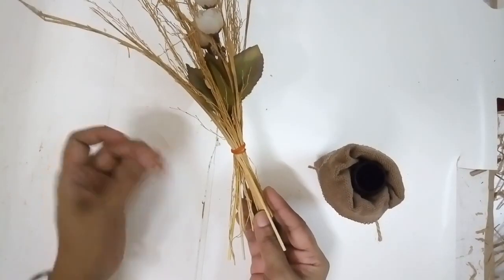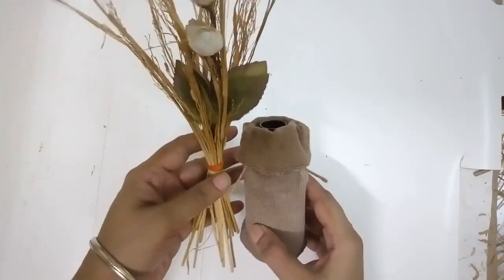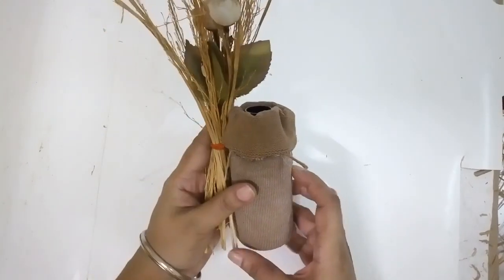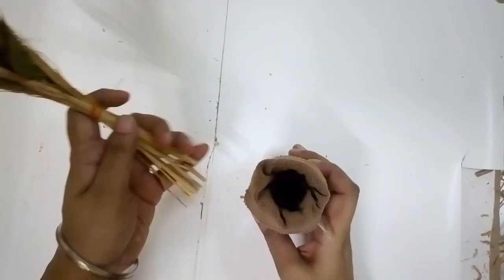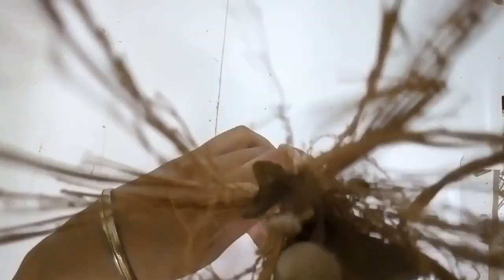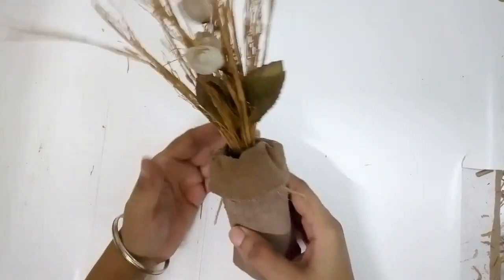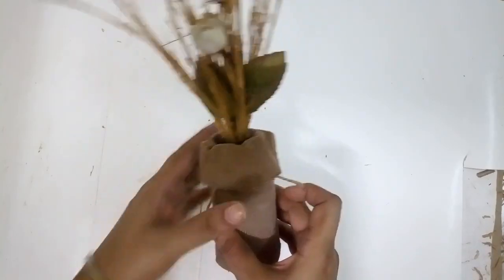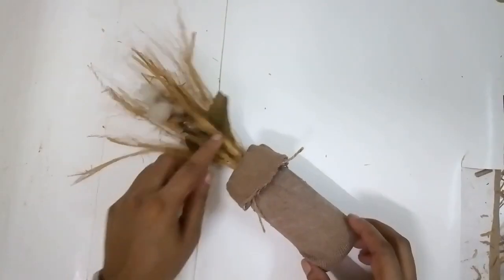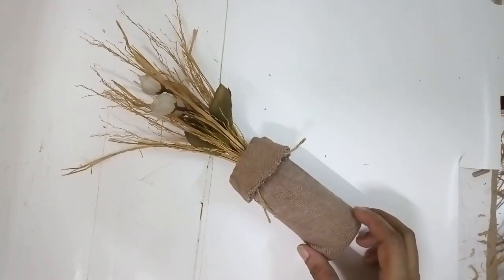I tied the rubber band slightly below the height of the bottle neck so that the bouquet already starts to spread out before insertion. Now I insert it. The rubber band goes in neatly and the bouquet has already started to spread around the neck. I have a vase decorated using straw or hay in a perfect fall theme.